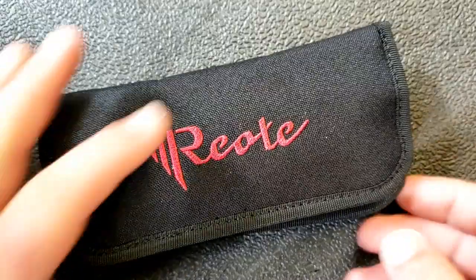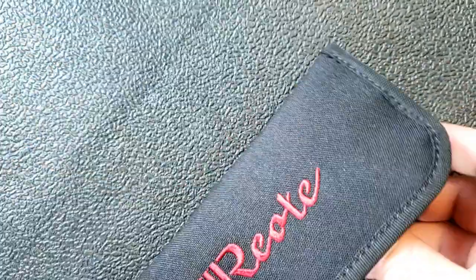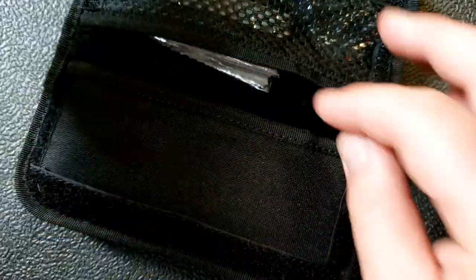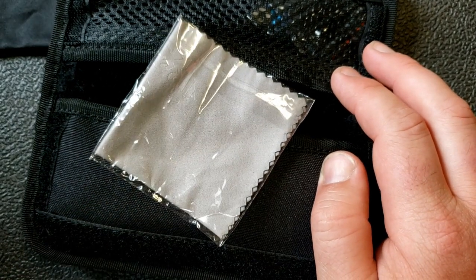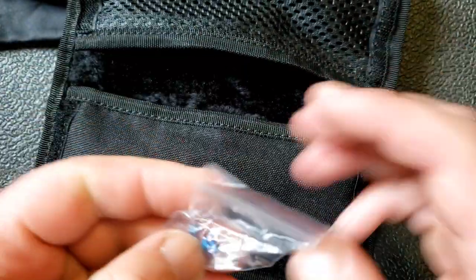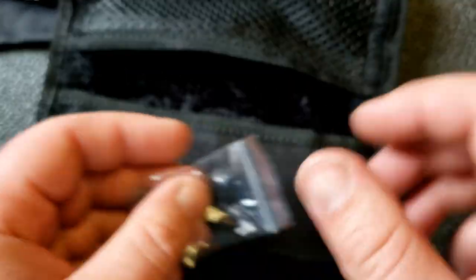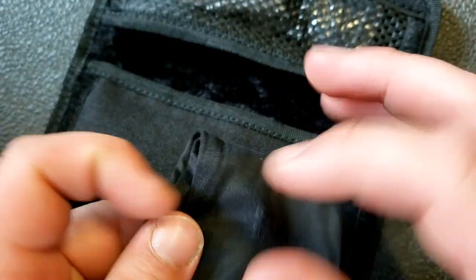Let's get this opened up. I wanted to show the packaging because I really like what Riad has done with it. We have a hook-and-loop closure that opens up into a little pouch, and inside we have a little Riad bag, a microfiber cloth — which I'll never use; I've got a couple that just sit in my drawer — and this does come with some extra hardware, though no extra washers.